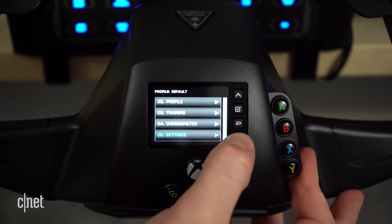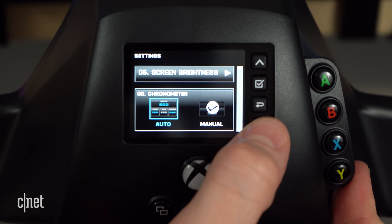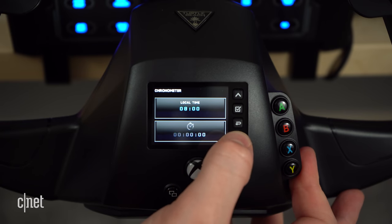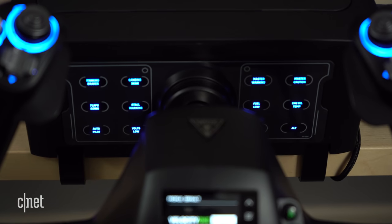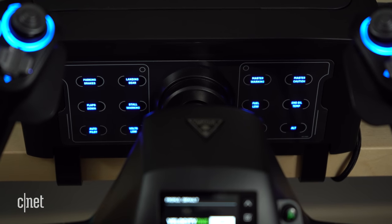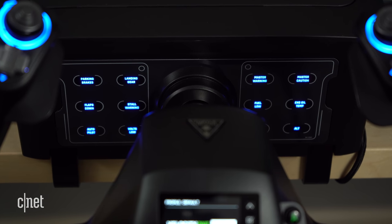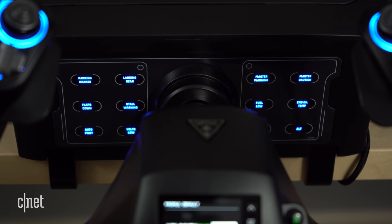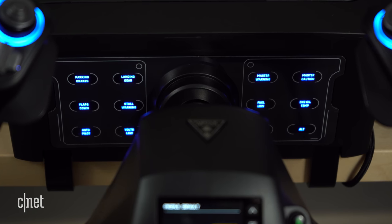Aside from that, the only real use for the FMD is the chronometer page. It's nothing fancy — just a clock and a timer — but it's especially useful for more advanced users who want to time their turns, their approaches, or fuel tank swaps. Behind the yoke is a status indicator panel providing an assortment of real-time indicators as they may occur in-game. Everything from the parking brake to the flap indicators, as well as master caution and low fuel warnings, are on this default status indicator panel and in clear view behind the yoke.